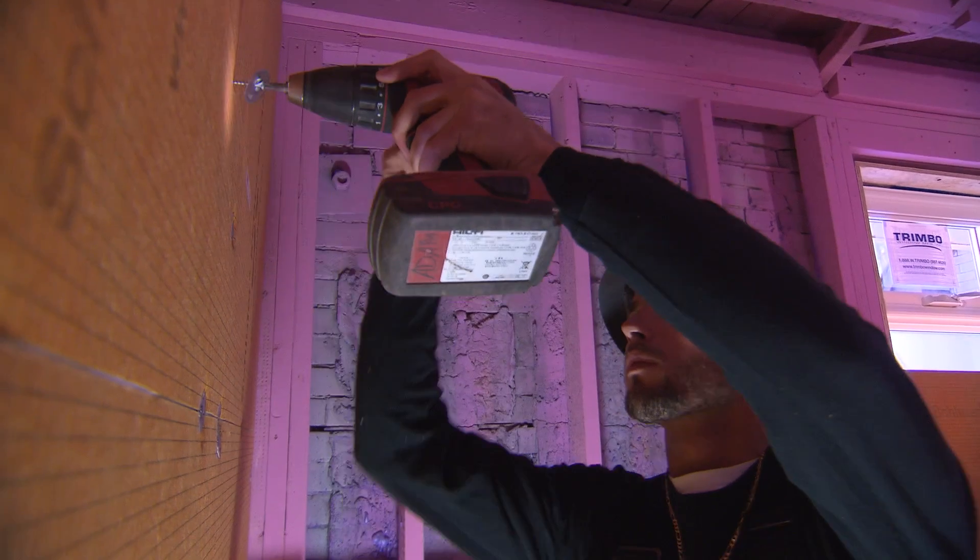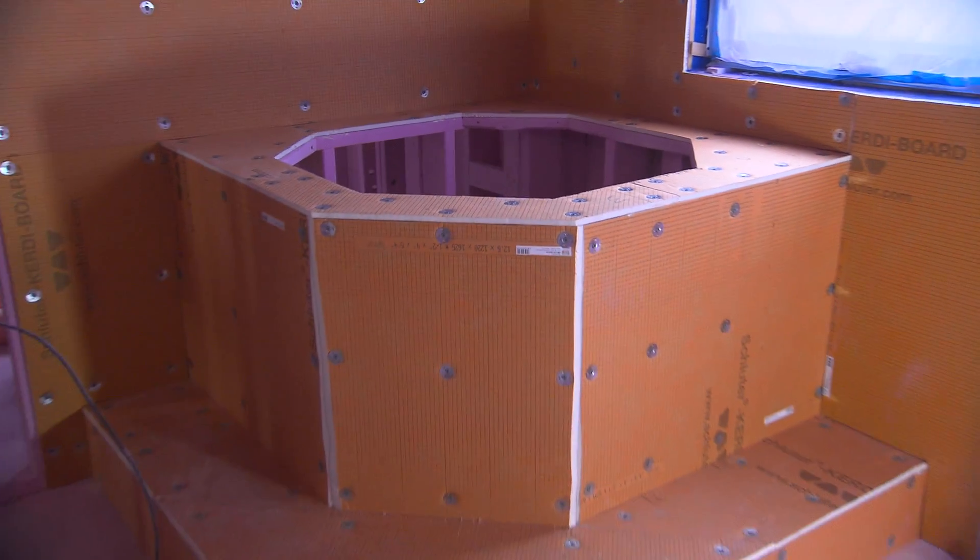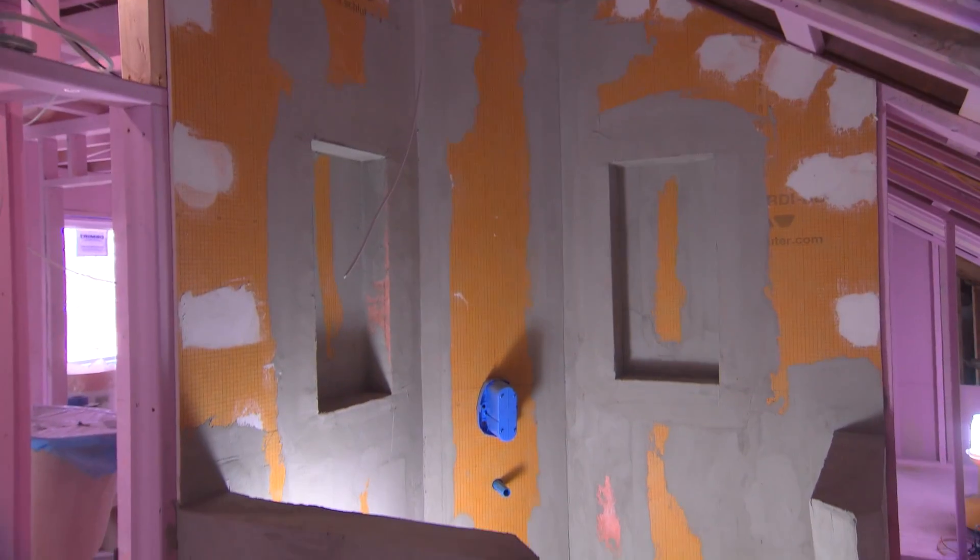The Schluter Kerdi-Board is the product of choice in my company. We use it everywhere — on the show, on all the Make It Right construction jobs. Anywhere we're going to put tile on a wall, in a shower, it's the product to use.